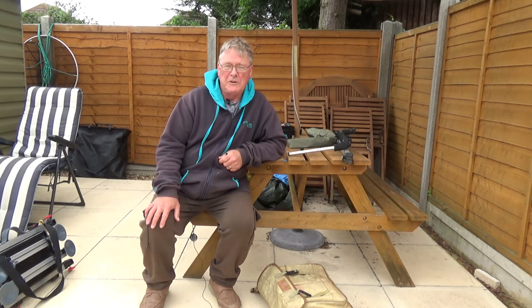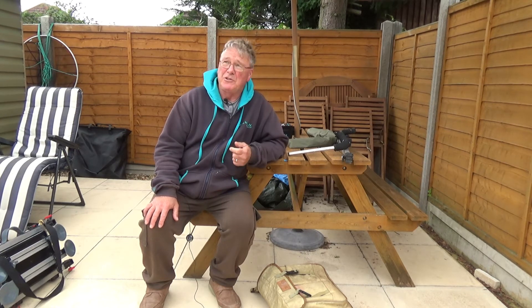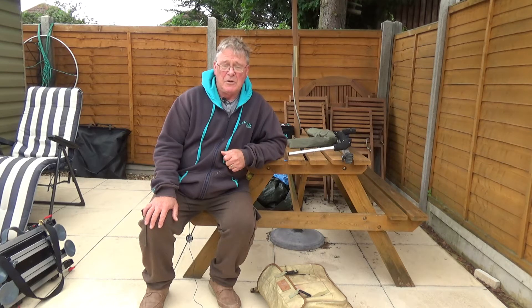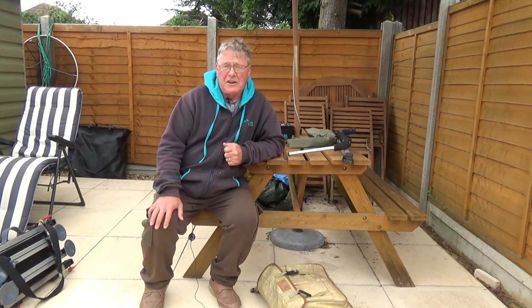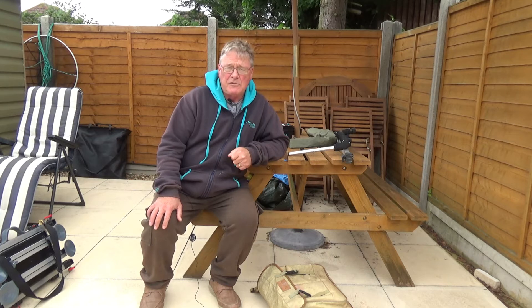Hi and welcome to Easy Fishing. We're into August now and it's the holiday season. As you can tell, it's typical British summer weather — rain's in the air, it's a bit chilly. But a lot of us will be heading off on holiday soon, and I'm one of them. I'm going to White Acres in Cornwall, a place I've been going to for quite a number of years now.